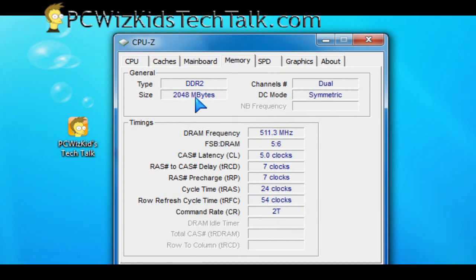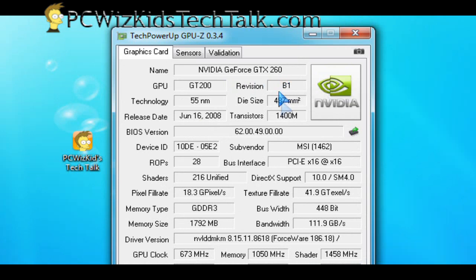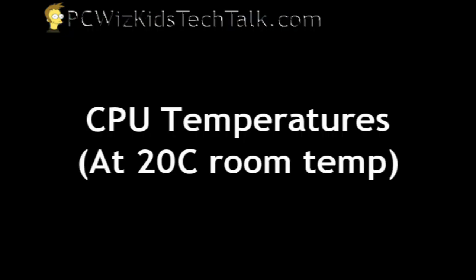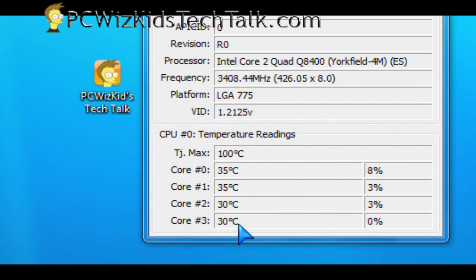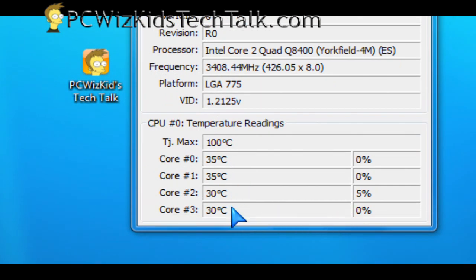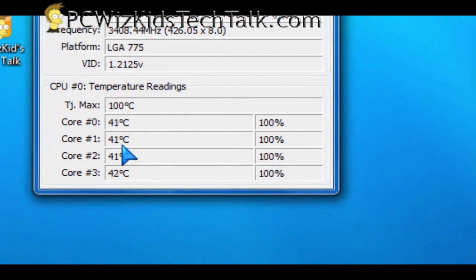There are the timings for that 2 gigs of DDR2 RAM. I'm running the test at room temperature — 20 degrees Celsius — just in case you're wondering. With no load, this processor with the cooler and paste I'm using is giving me 30 to 35 degrees Celsius. Terrific. And then on full load, running it at 3.4 GHz, it's hitting 41, 42, maybe touching 43 on one of the cores — not even breaking a sweat.